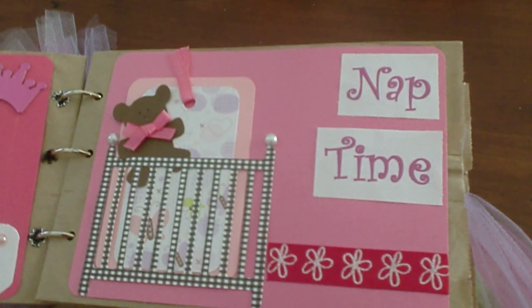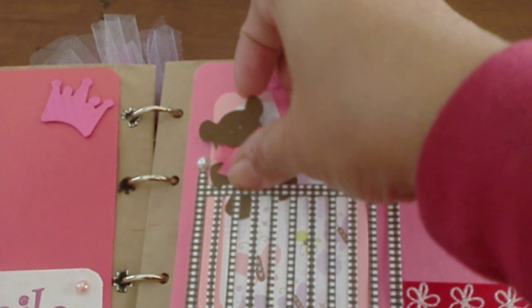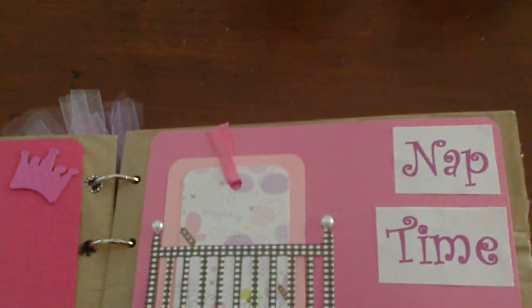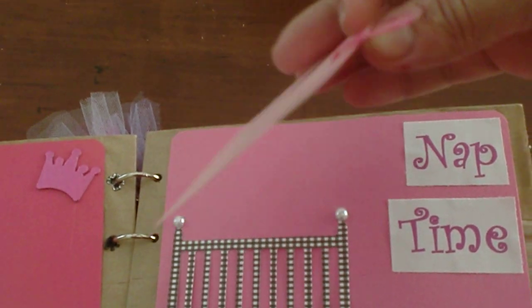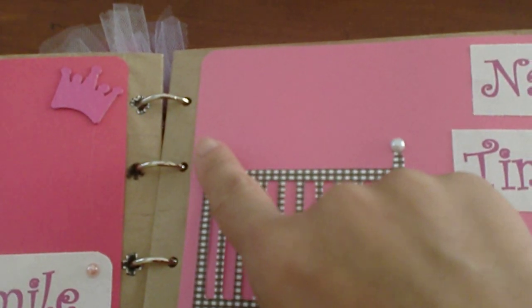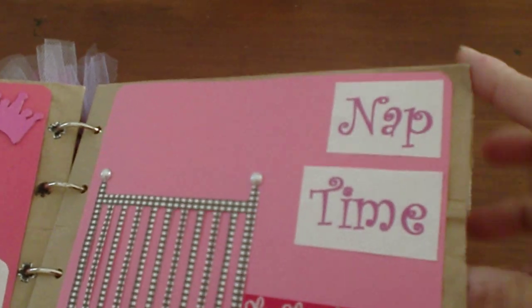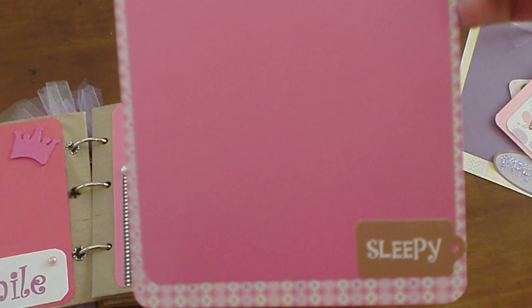The third page — this is one of my favorites — it says 'Nap Time.' The little bear comes out as well, and the mom can journal on the back. With the little crib, I put some little pearls here as well. A little flower ribbon, and then inside the little pocket, I put 'Sleepy.'